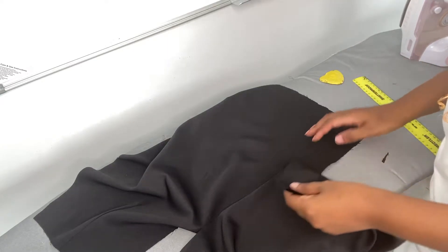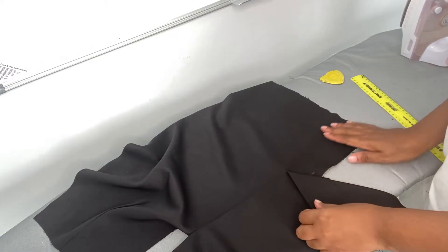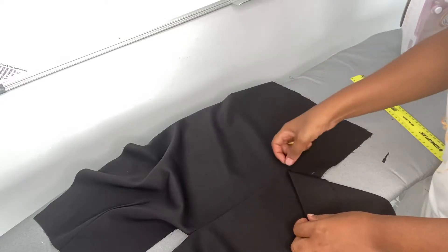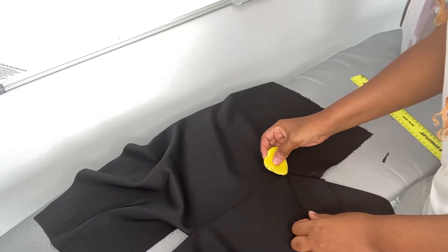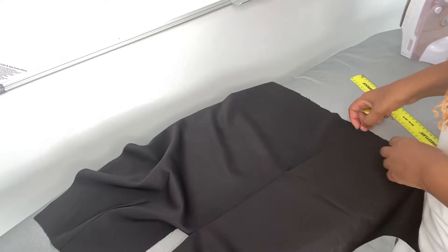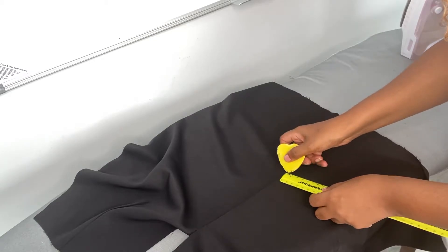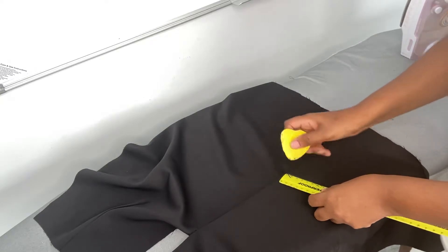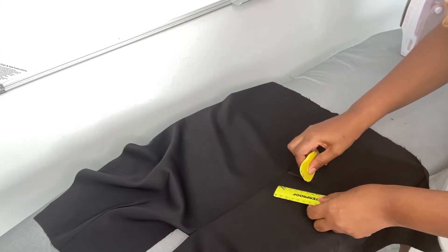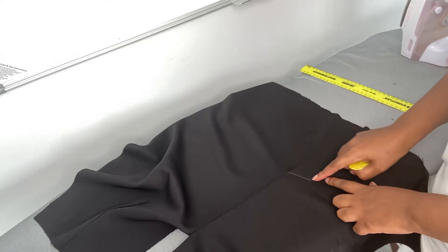Now that you're done ironing your skirt, open it to check where the seam of your pleat ends. Put a mark there, then close it again. From that mark, draw a line that goes down four centimeters. We're going to stitch on top of this line to close the pleat.